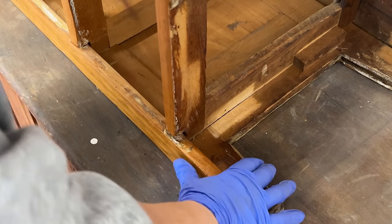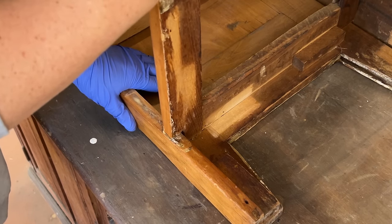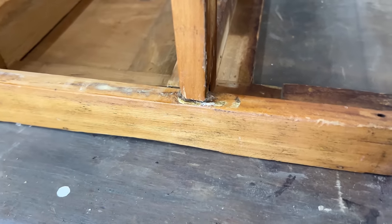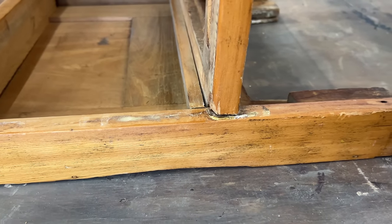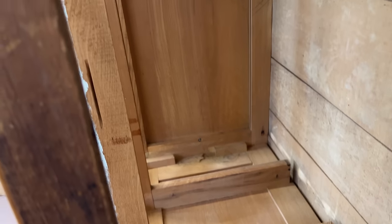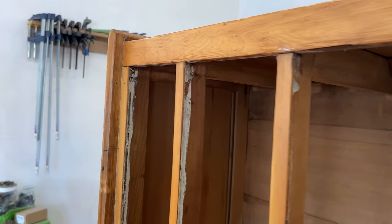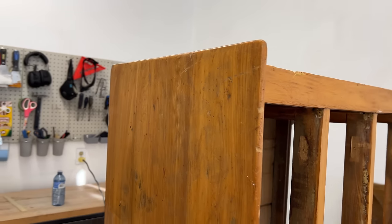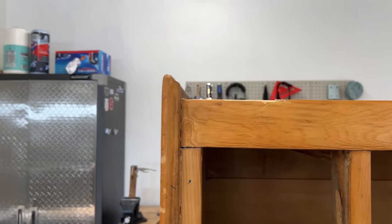I rolled the dresser onto its side so that I could try and line up the cross braces with their corresponding spots on the outside frame and make sure there wasn't anything else happening in there that I needed to deal with. And while I was in there, I noticed that the top looked like it was only attached with a few screws and I might just be able to get that off and flip it upside down to get a nice fresh surface instead of dealing with all of those little stab marks and deep scratches on the top.